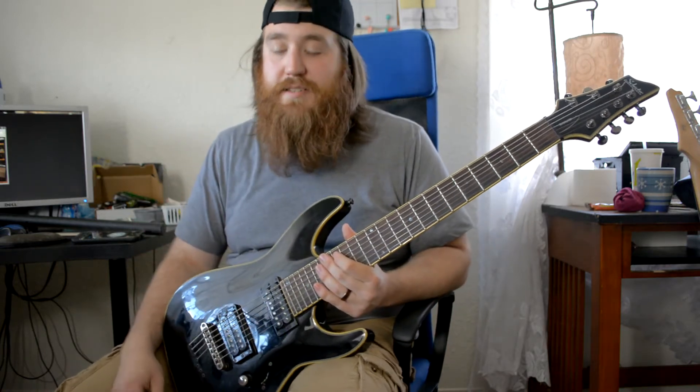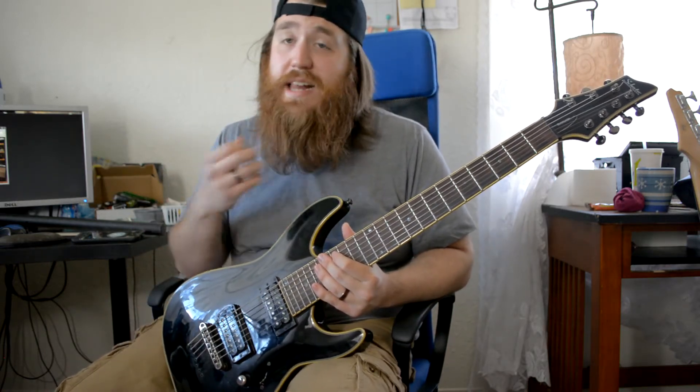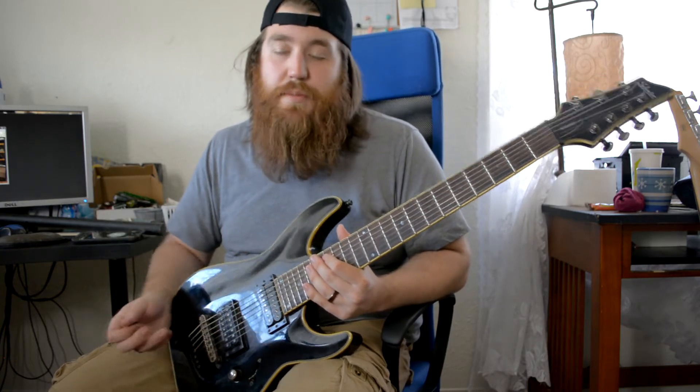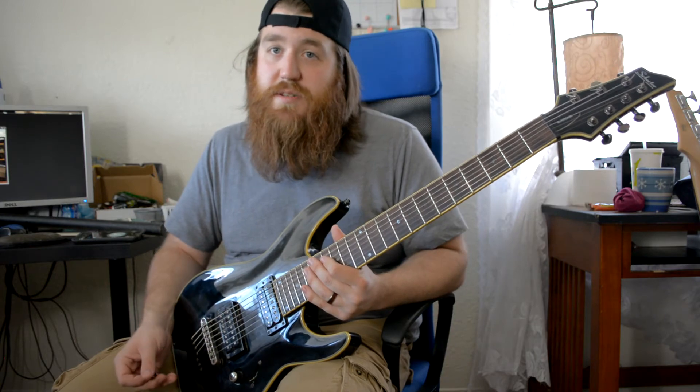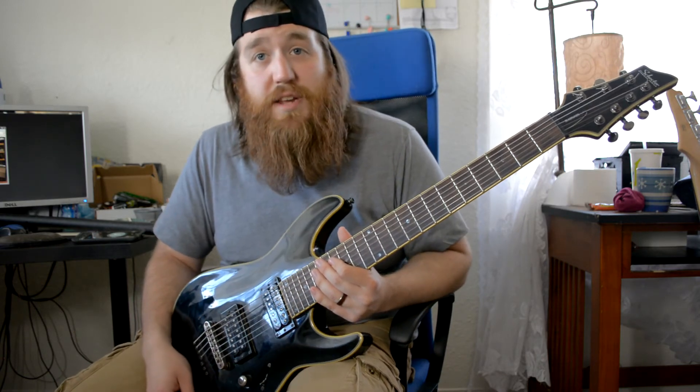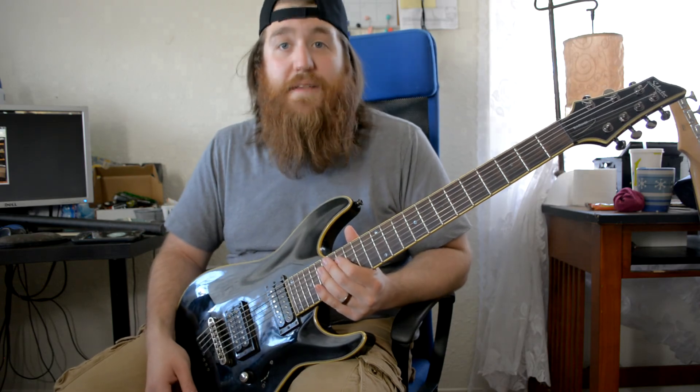That's pretty much it, guys — that's really all there is to learning how to gallop, down pick, and alternate/tremolo pick. Just practice those three things like we talked about. I hope you guys enjoy the video; I'll have more on the way. Have a good one, guys — take it easy.